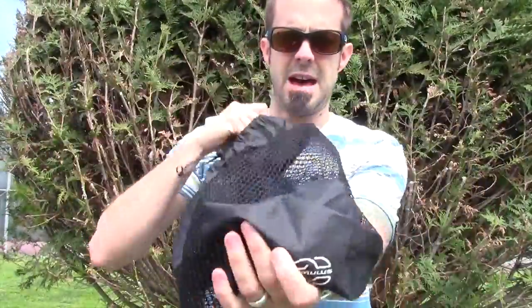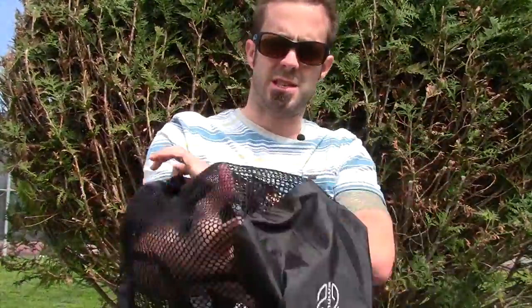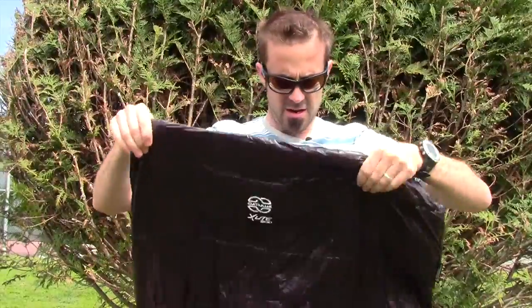Another thing it comes with is this mesh storage bag — there's the company logo, Cumulus. So it comes with this storage sack. When you have this sleeping bag in storage, it maintains its loft. You don't have to worry about it staying compressed all the time, and then when you get to use it, it's not warm and it just sucks. Really cool that they had the forward thinking to include that.